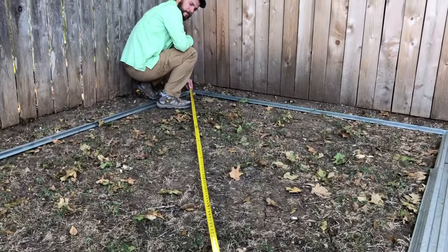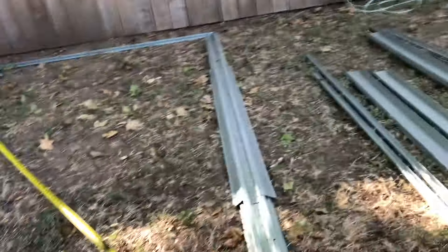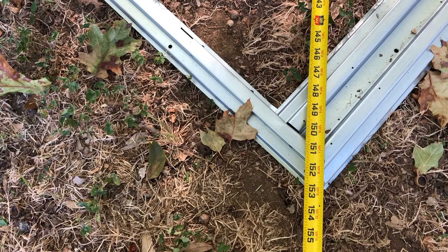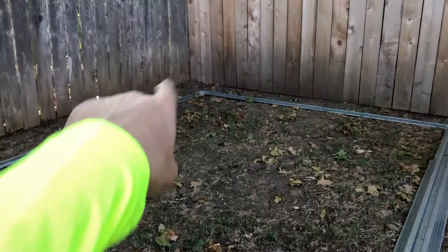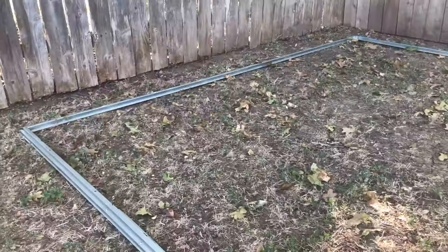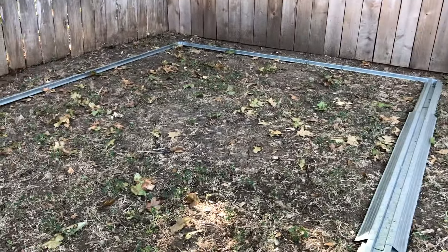This is how you check if it's square: just measure corner to corner this way and then the other way, and make sure you get similar measurements. We've got about 153 — about 152 and seven eighths — measured both ways from corner to corner. We got very similar numbers, off by about a quarter of an inch in either direction. So we can adjust that as we put the walls up; it'll kind of square up.